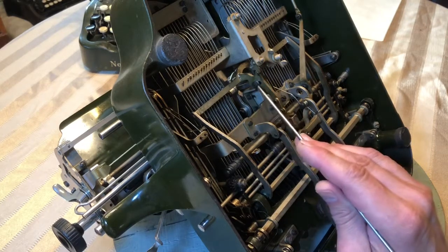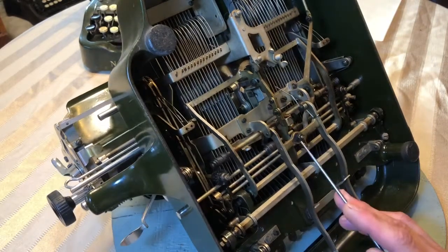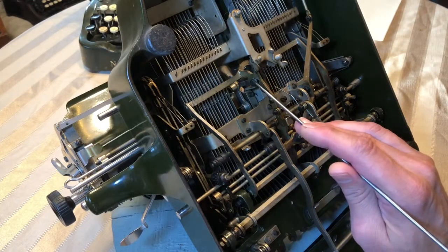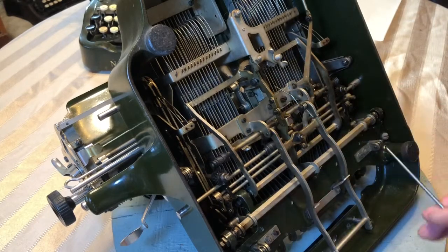I'll figure out where full travel is, then tighten it. And then I will slowly tighten the nuts on the space bar adjustment until I get the same travel from the space bar as when I push the key down for the ribbon vibrator moving forward and back.